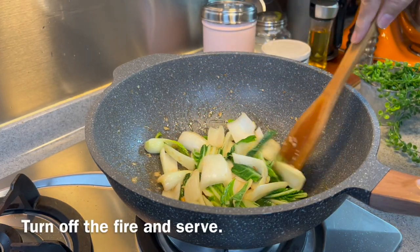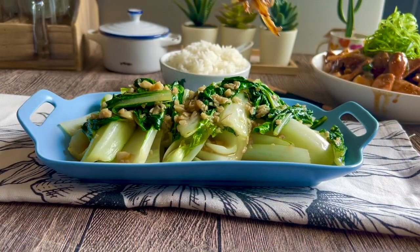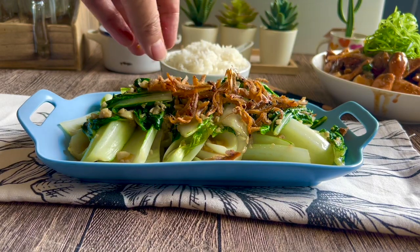Now we turn off the flame. The dish is almost done — we just need to put this on our serving plate and sprinkle the ikan bilis or anchovies on top.